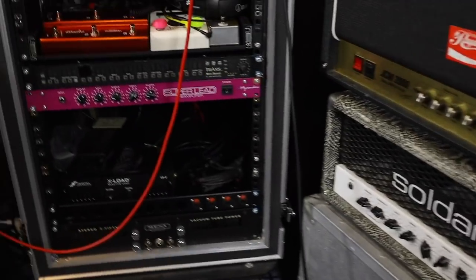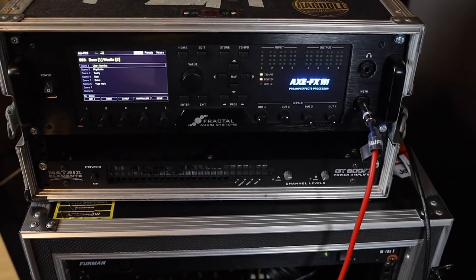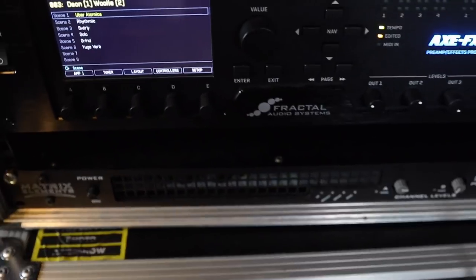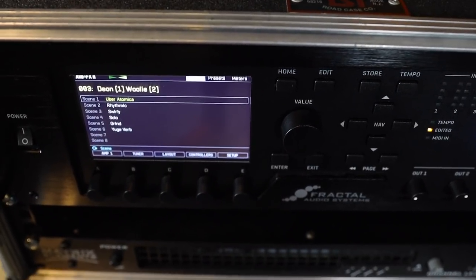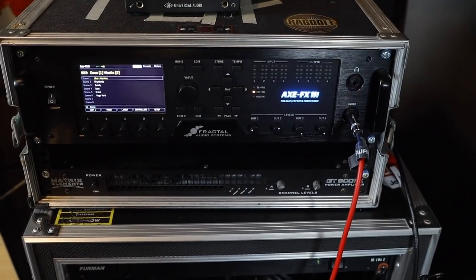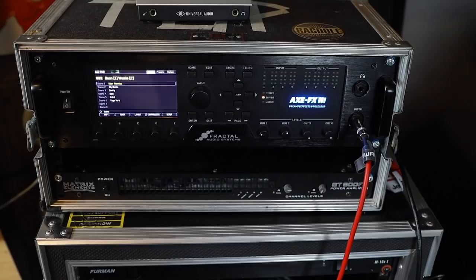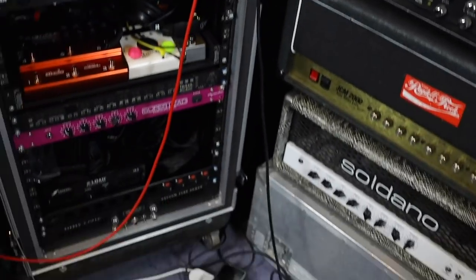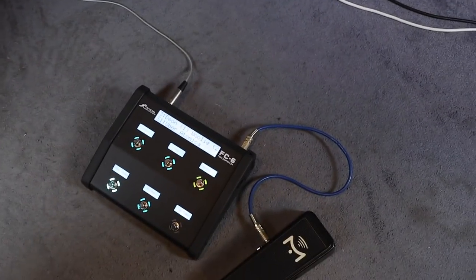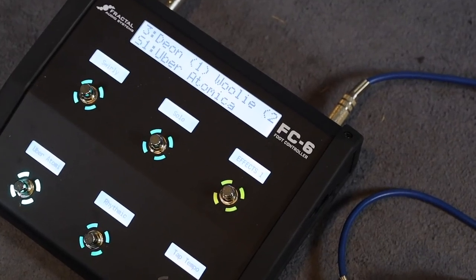The other big factor — for guitar and bass, everything is now going through the Fractal Axe FX3, which is right here. You can see the preset I've got dialed up is for guitar and bass. Guitars going through input one and out of output one, and around the back there is a separate input and output for number two. The Apollo Twin's doing nothing at the moment — it's just decoration.